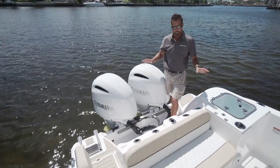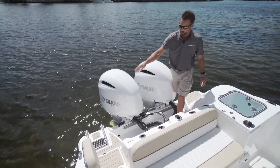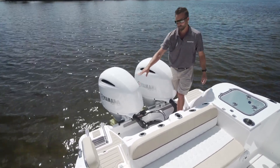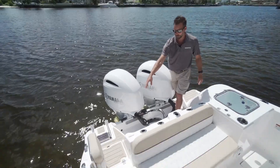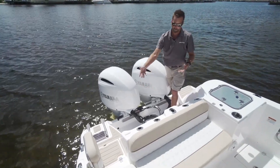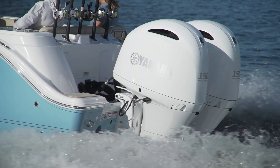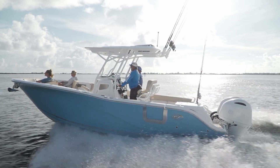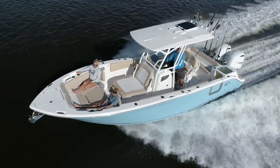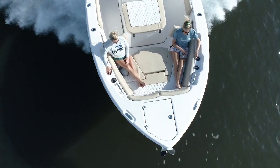Finally at the stern, just want to point out a couple more features. You have the four-step telescoping ladder for easy boarding when you're at the sandbar. We have a built-in cooler right here where you can either put drinks in there or you can put a stern anchor. This boat's equipped with twin 150s — it pushes this boat about 50 miles an hour on your top end, great cruise about 30 miles an hour, and it's super economical to run.